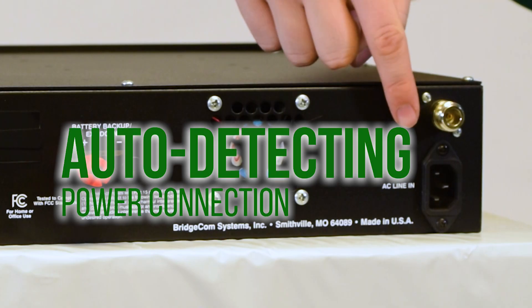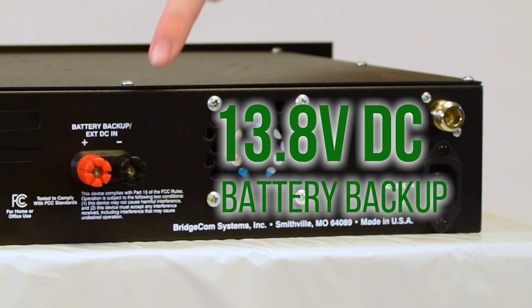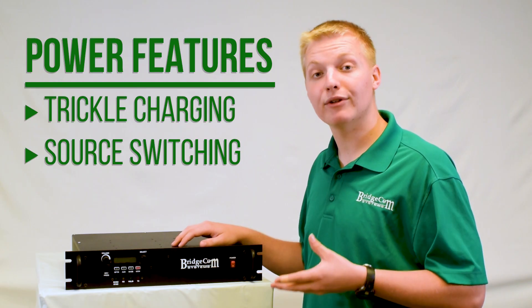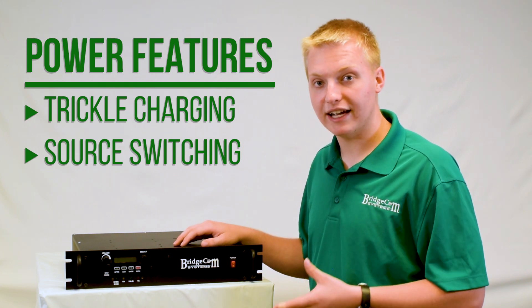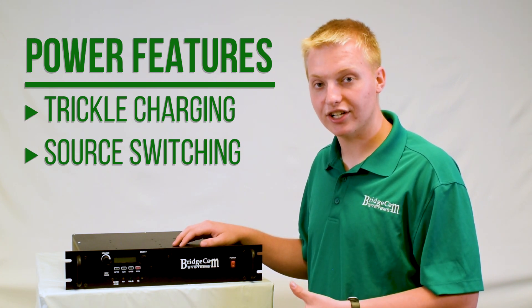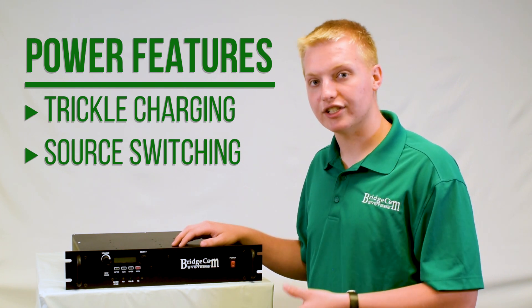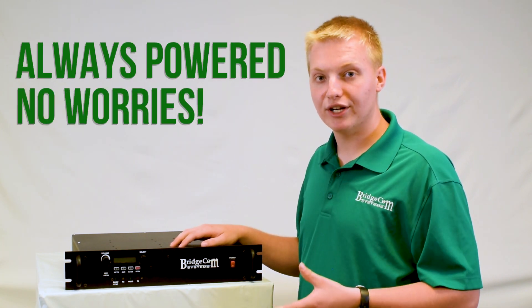This repeater runs on a standard AC connection — just plug it straight into your wall. It also has a 13.8 volt DC battery backup, and it will actually trickle charge the battery with the AC connection if it's all attached. It will also switch between power supplies in case one goes down, so you never have to worry about your repeater running out of juice.